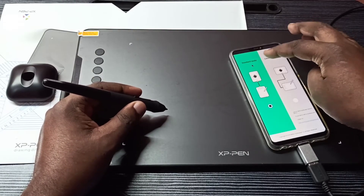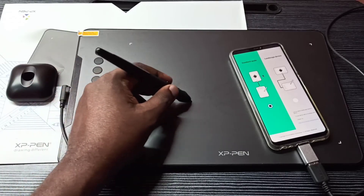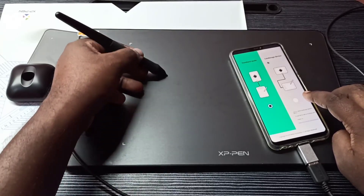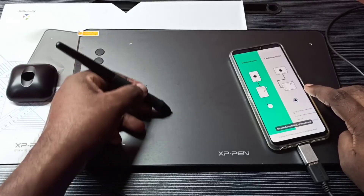If I just point this pen like this, you can now see the mouse pointer moving on screen.